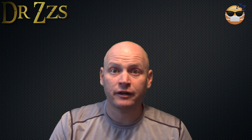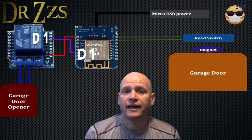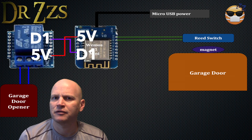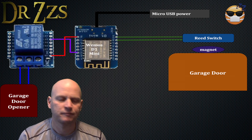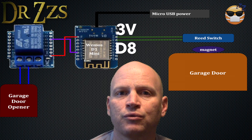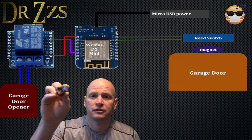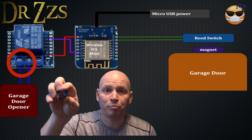Here comes the wiring diagram. We need to connect the D1 pin and the 5V pin to the relay. I tried other pins, but they didn't all work. D1 definitely works, so use D1. Then we want to connect the D8 pin and the 3V pin to the reed switch. After we get this setup mounted, we will connect the garage door to the normally open contacts on the relay.